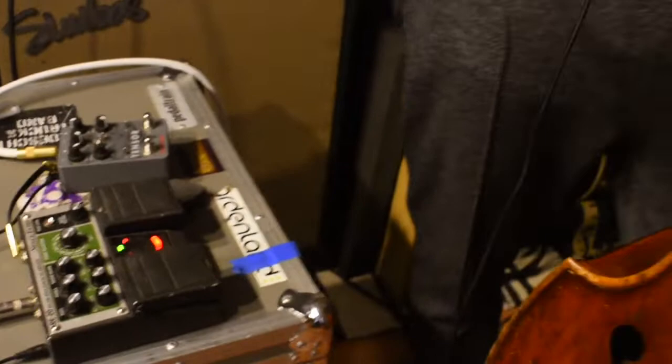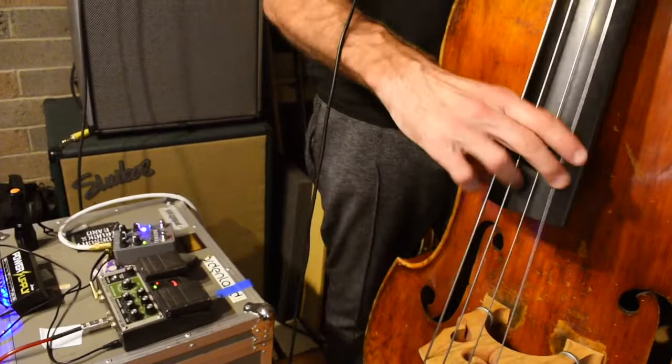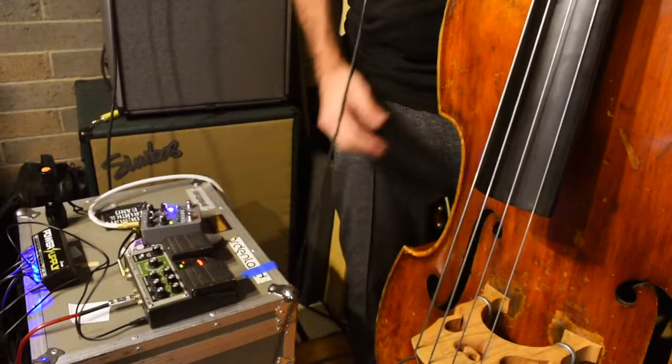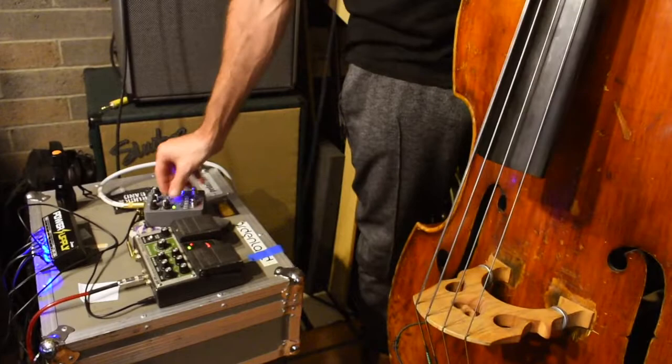So the first thing you can do with the Tensor is you can play along with yourself — you can set up a little drone, right? So now I have the drone going. So now I can mess with it. I'm going to make this a little louder. Okay, there we go. So now I'm pedaling on a G.